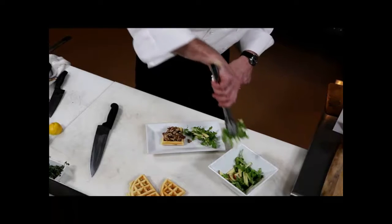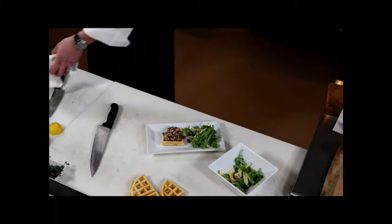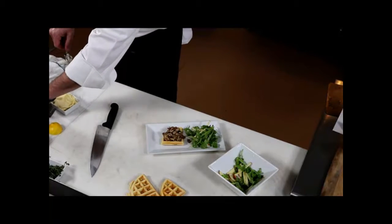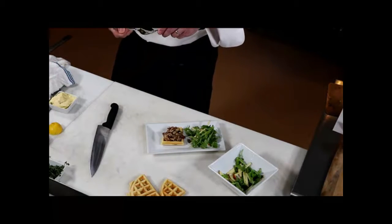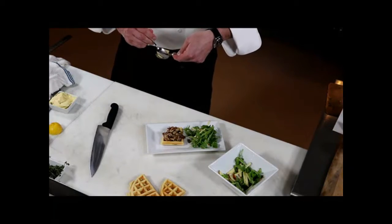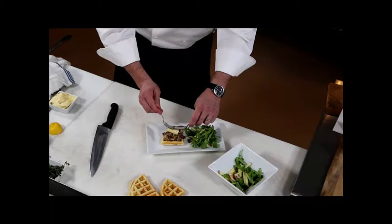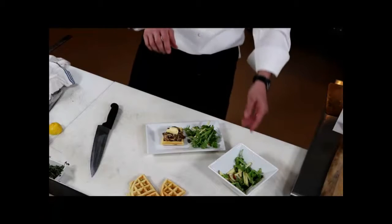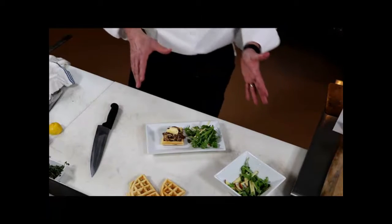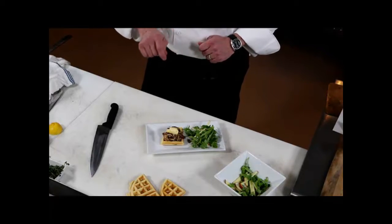The last thing we like to put is our maple butter, which is butter that has been whipped up with some maple syrup. It gives it a little bit of that butter creaminess to mix in with the chicken. So what you have here is our chicken and waffles, featured on our menu with the apple arugula salad with a lemon olive oil and the Grigstown pulled chicken maple butter.